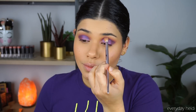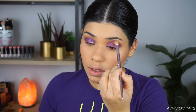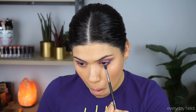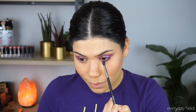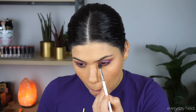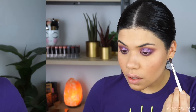Now I'm going to take the same fluffy brush and blend the edges of all those shadows to make sure that everything is smooth, seamless, no harsh lines or anything like that. Now we can move on to the lower lash line. I'm going to start with the shade Chiclet on that small brush and place that all over the lower lash line — I want it to look more purple than pink. Then I'm going to go in with Pretty Cruel to blend the shadow with that color.